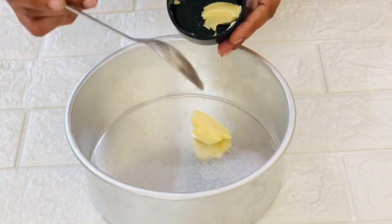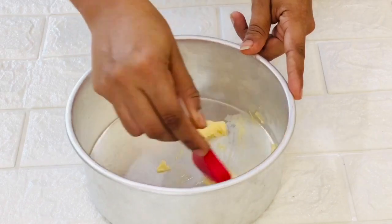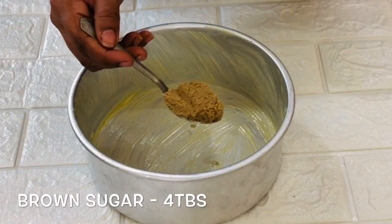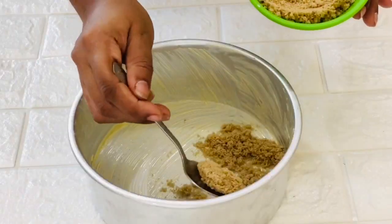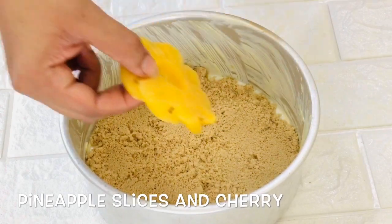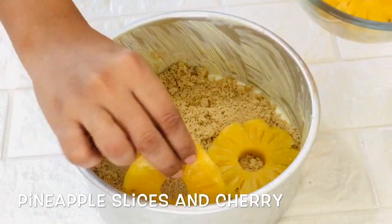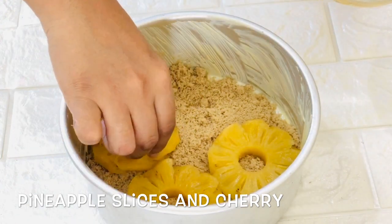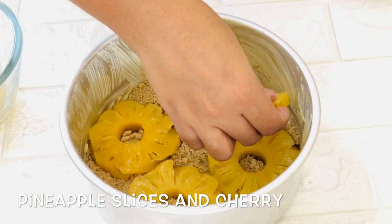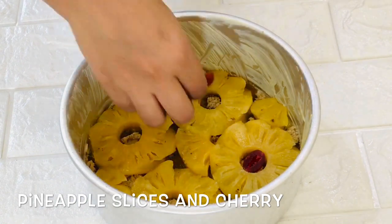First, let's get our cake tin ready. Here I am using a 7 inch cake tin. Apply a generous amount of butter all over the tin. Now spread some brown sugar, about 4-5 tbsp, at the bottom. If you don't have brown sugar then you can use sugar caramel or even skip this step. Now place the pineapple slices in the pattern you want your cake to look from the top, because right now the downside of the cake will become the upside later. That is the reason this cake is called upside down cake.